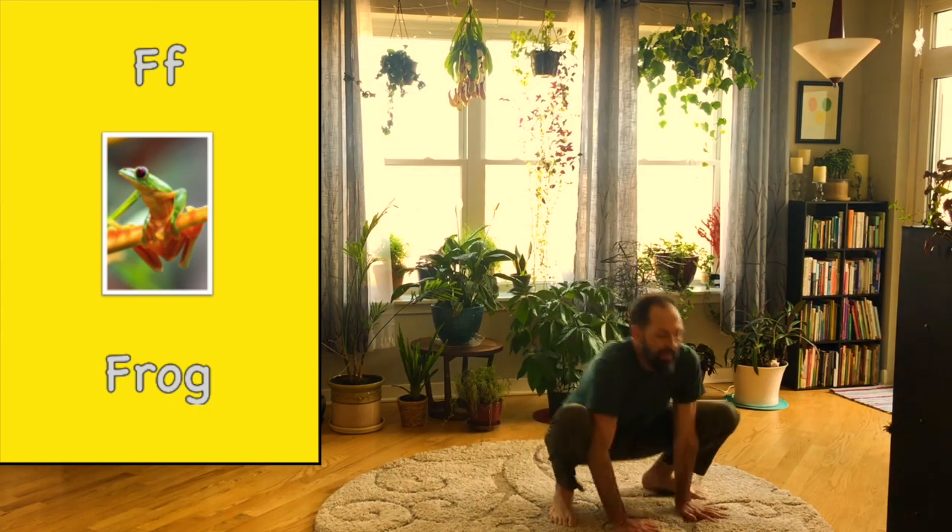Back to the middle of your lily pad. This time, hop all the way around your lily pad. Here we go. Back to the middle of your lily pad.